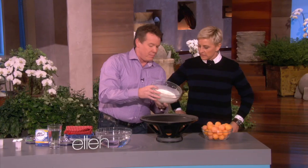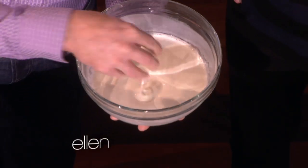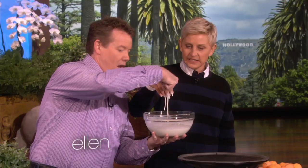This is a mixture that you can make at home — just cornstarch and water. If you touch it like this, it feels like quicksand. Feel it. So it's like quicksand. But if you punch it, it becomes a solid.